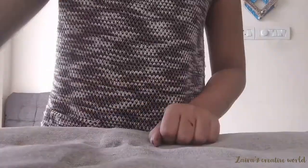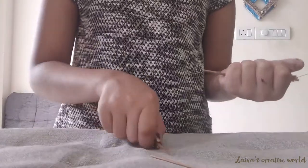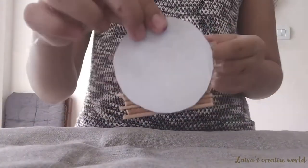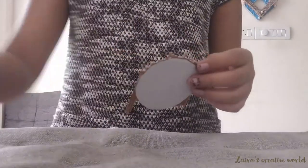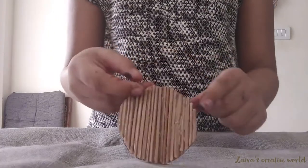Take some broomsticks and cut them into small pieces. Using any glue — I am using hot glue — take the small broomstick pieces and hook the broomsticks along the edges of the cardboard.